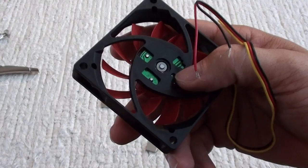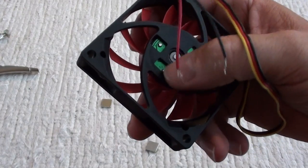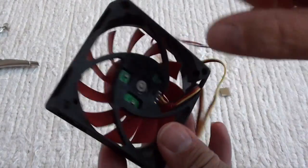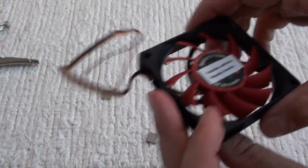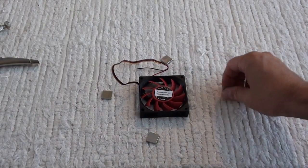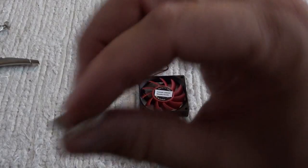It has four electric coils, each oriented directly toward the middle of the fan cooler. I also used these four neodymium magnets, which are really very strong — among the strongest available on the market.